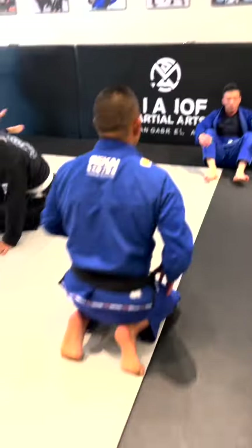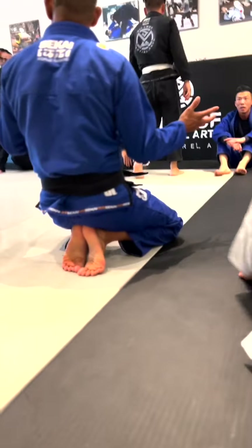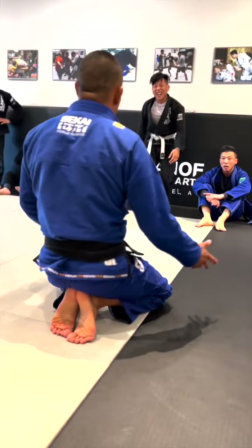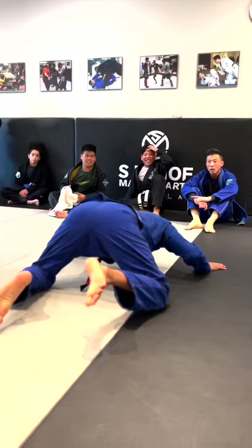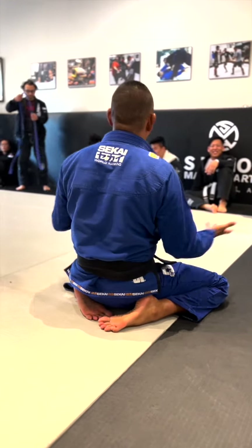Alright guys, let's go ahead and circle up. I remember the first time I got a baseball choke — it was probably from my brother-in-law Jose. I woke up literally on his back like this. He choked me out, which led me down the rabbit hole of the baseball choke.